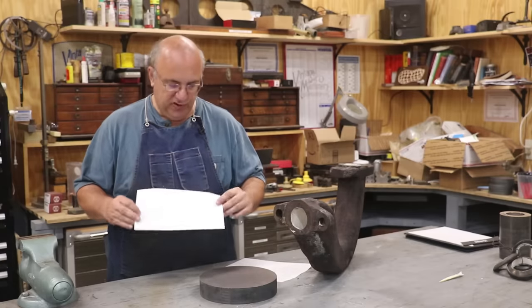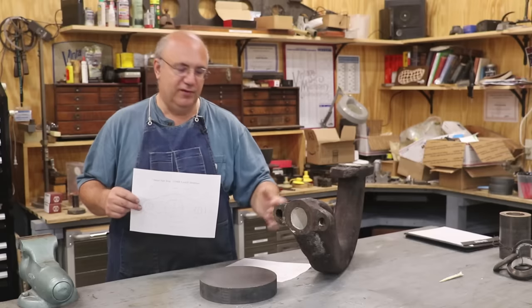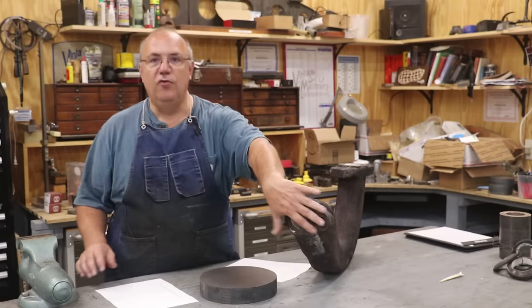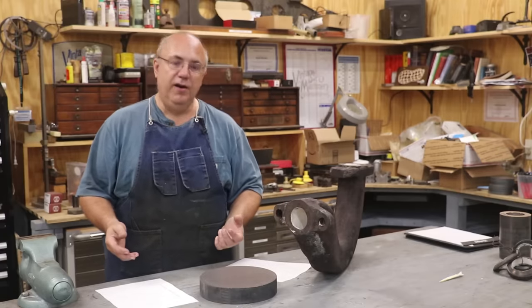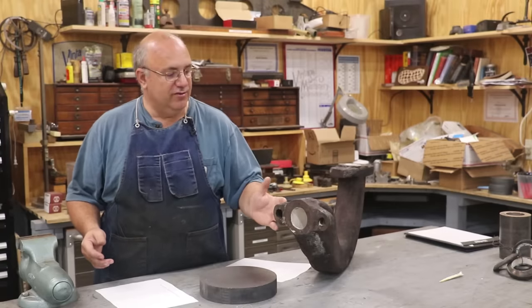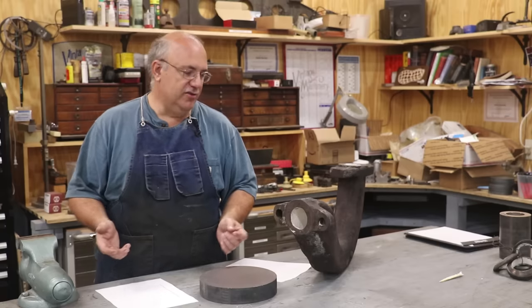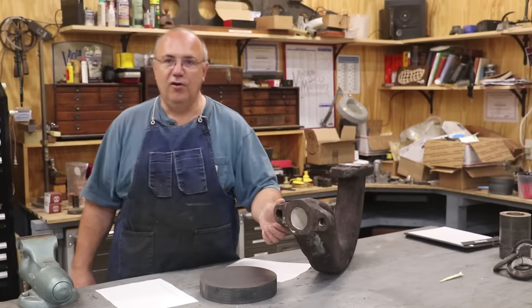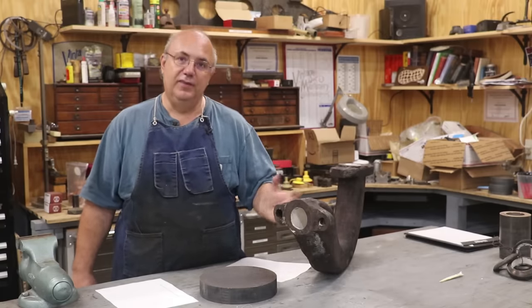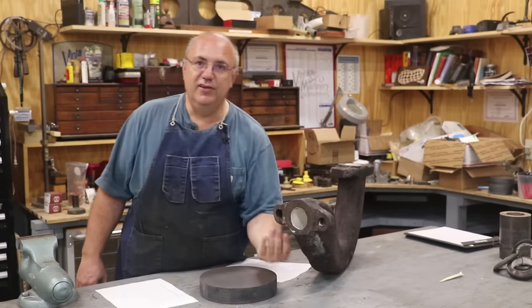I'm doing this for multiple reasons. Instead of just replacing the ears, number one, I really feel that if we put a whole new flange on here it's going to be a much stronger repair. I'm not going to have any breaks in these ears that I have to deal with. Anytime you've got a break, no matter how good your weld or braze is, I don't think it's ever going to be as strong as it was originally — particularly in a material like cast iron. This way we've got a solid new flange all the way around. It's pristine, there are no breaks or anything in there.